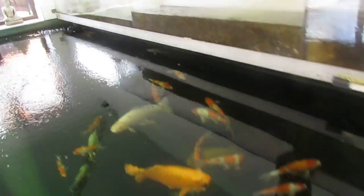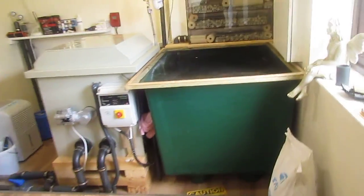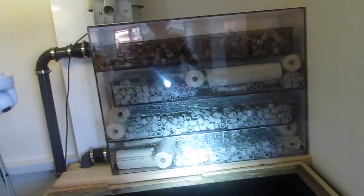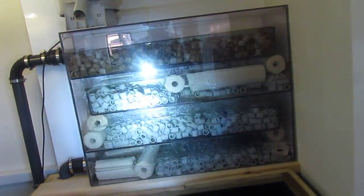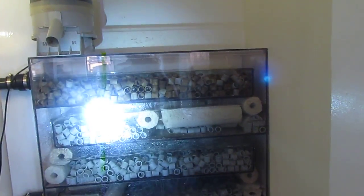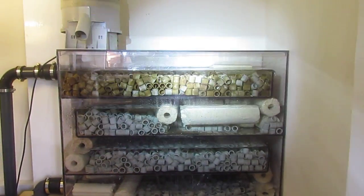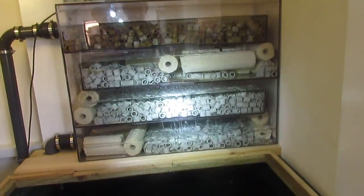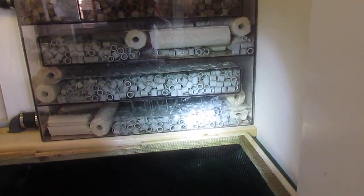This one down here, on my quarantine tank, is one I've finished more recently. In fact, yesterday I got it totally finished, so I need to adjust the net to fit the different dimensions of the filter. This one's a lot cleaner. The top tier is mucky, because that media was already in the other filter that was on the quarantine tank, and the other three tiers are all new media as of yesterday.